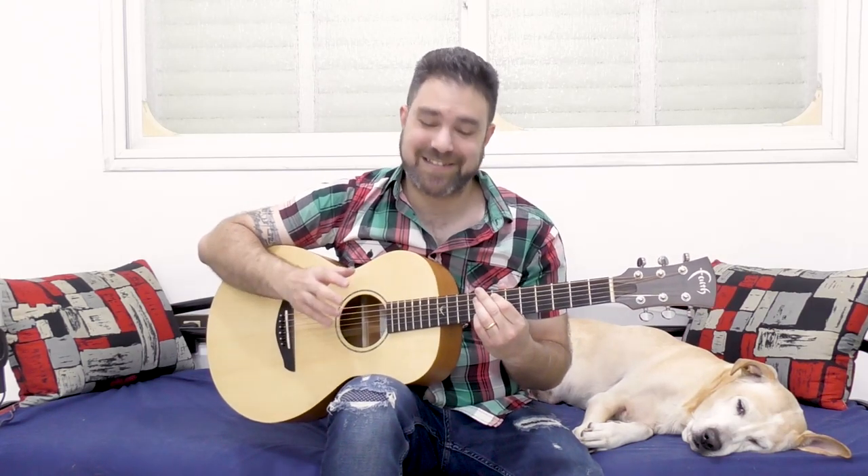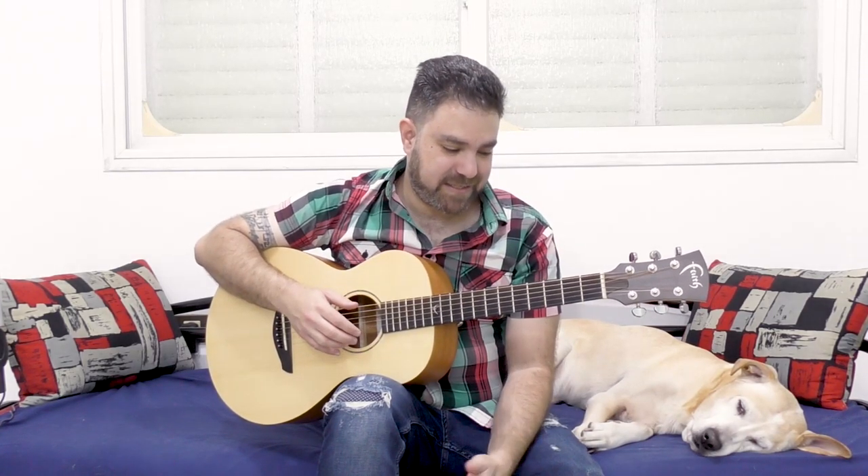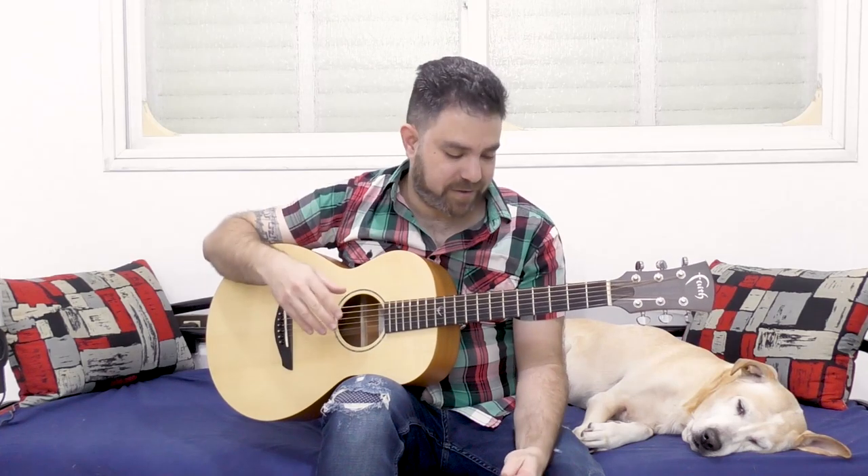Because it's such an easy song finger-wise, it's really easy to create a new groove on top of it. So that's how I developed my groove — that was my big groove breakthrough.